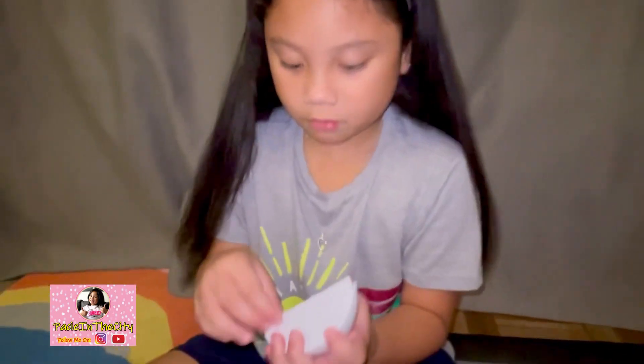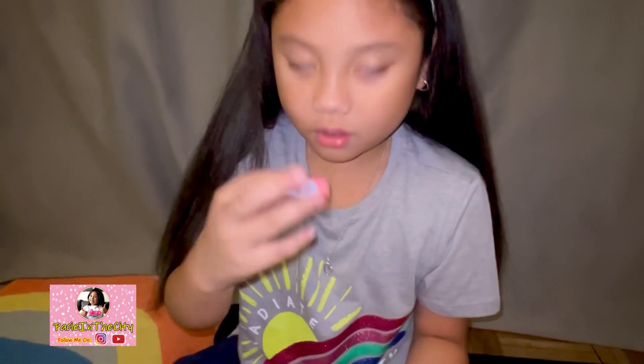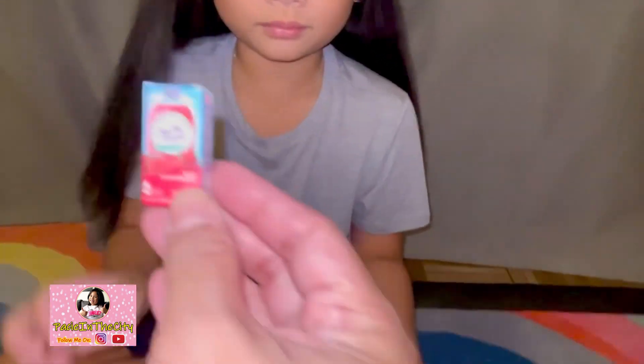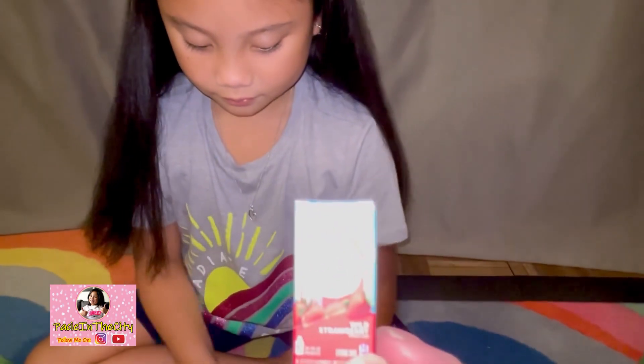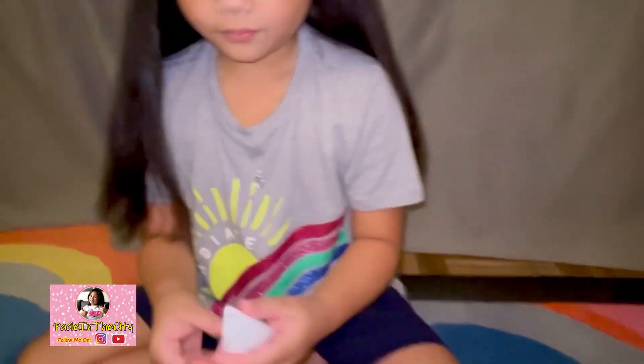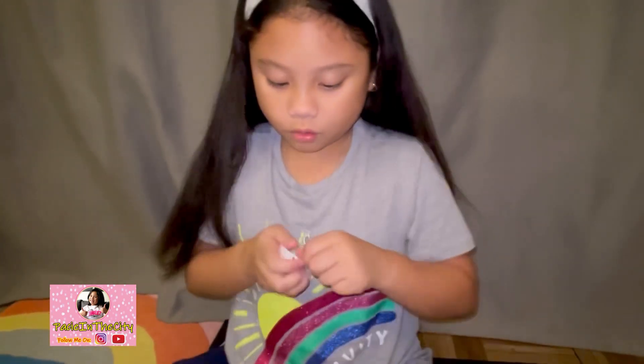Let's open this one now. What's this? Crystal Lime — little drinks! These in real life make a little drink. You can flavor your water with that. Cool.